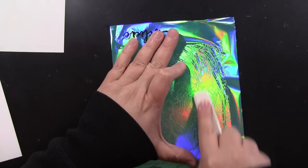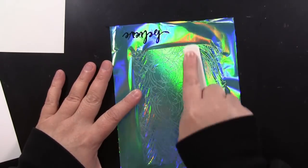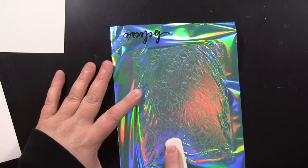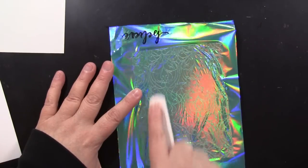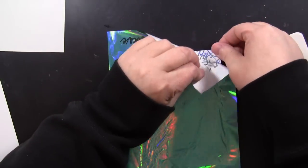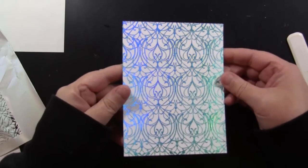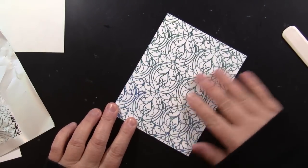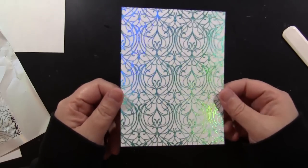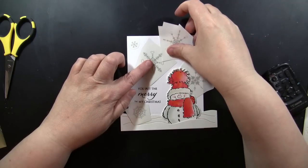If you have any spots that didn't get it, you can just rub a little bit more and peel back the foil and you will have foiled the design. It is so beautiful, it's super easy, and I'm in love. You can ink over the top of this, you can cut apart these designs and just use part of the design on your project. I'll show you all the cards I made with this.